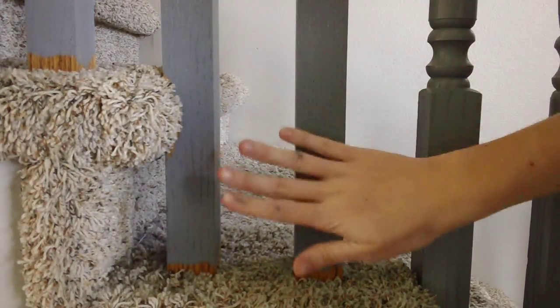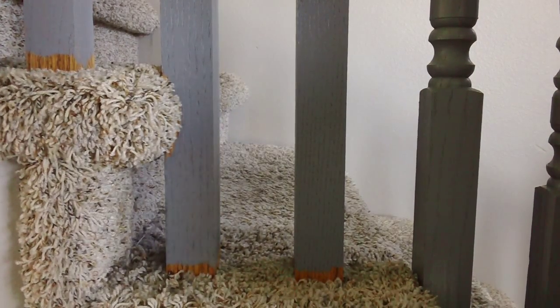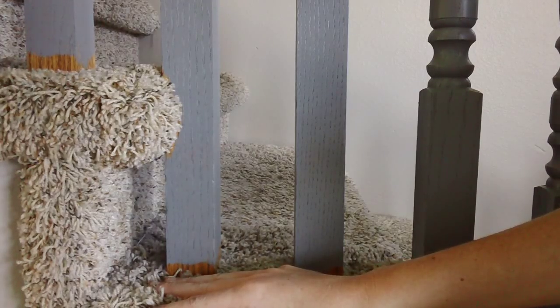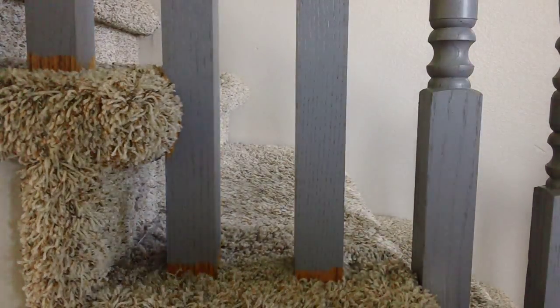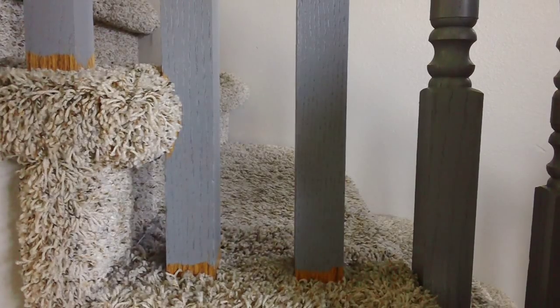I have all of the railings and spindles painted on the staircase, and the last thing I have to do is paint this portion next to the carpet on the stairs. I kind of saved it for last because, one, I wasn't sure how I was going to do it, and two, however I was going to do it, I knew it would be time consuming, so I wanted to get everything else out of the way.